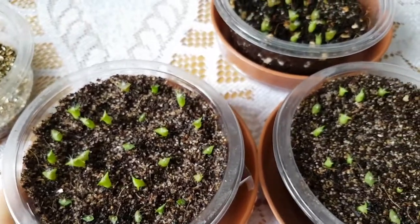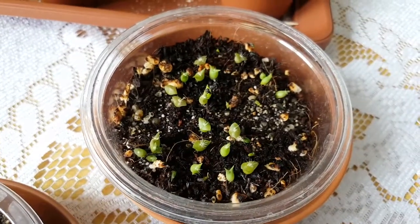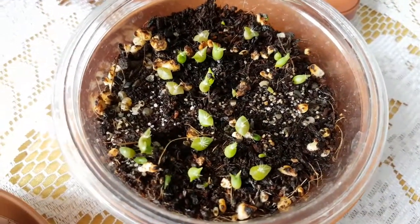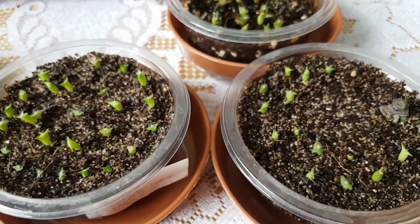Well, thank you so much for watching this update. I hope you like these tiny baby cactus seedlings. Have a nice day and see you in the next one. Bye bye!